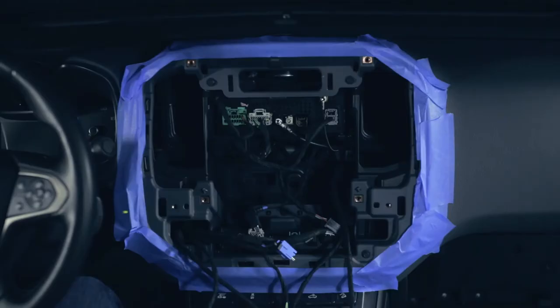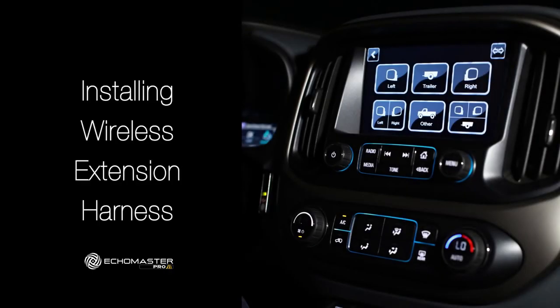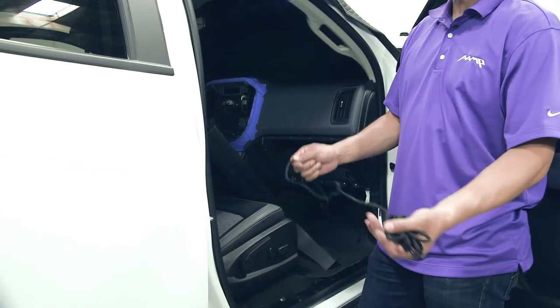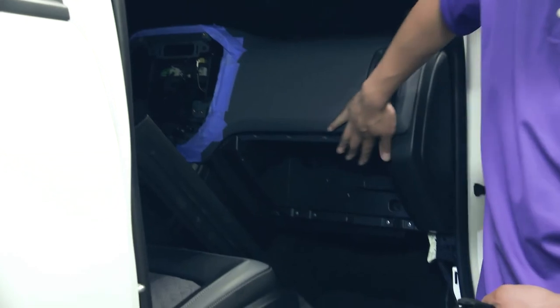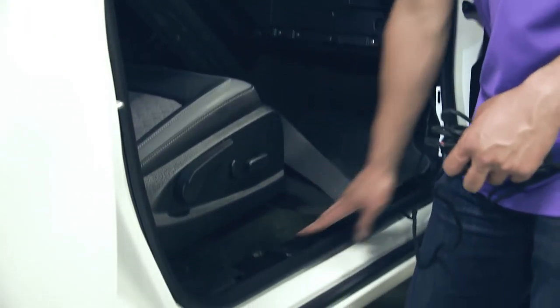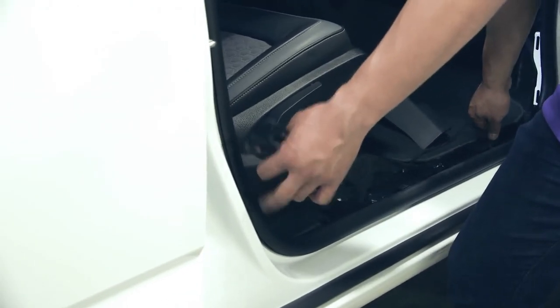After the cable has been passed to the center console, we're going to run it through this opening here to prepare it for the connection for the main video harness. The next step of our installation process will be installing the wireless camera extension harness. We've gone ahead and ran the cable from the dashboard, across the glove box, down to the kick panel, and now with the sill panel and kick plates off, we're going to run this cable under the plastic and then to the rear of the vehicle.